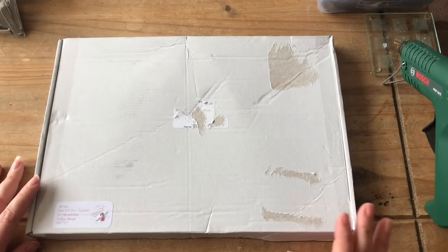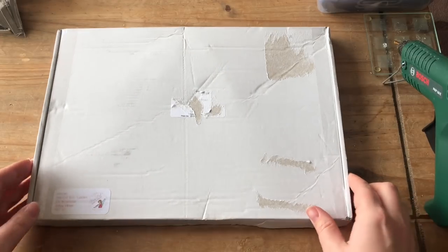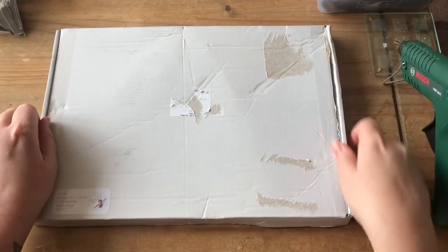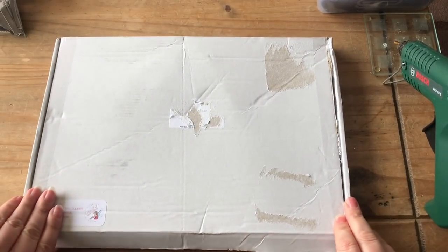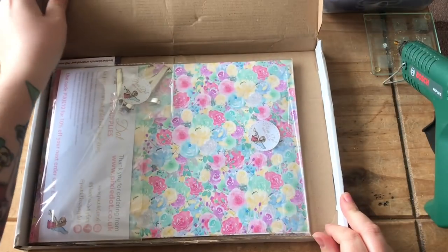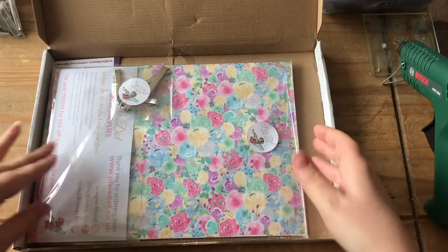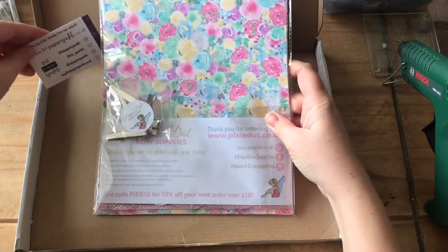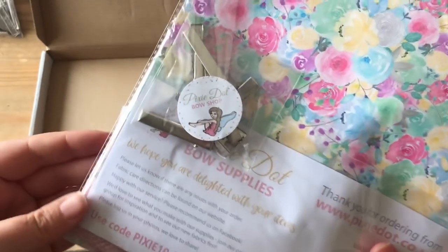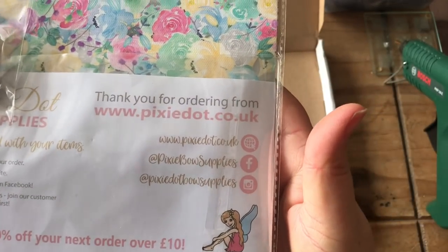I'll put all the details in my Facebook group and in the description box. So I haven't opened this yet — let's open it up and see what's inside. I've already undone the sellotape at the sides. Let's have a look — wow, that looks really pretty!